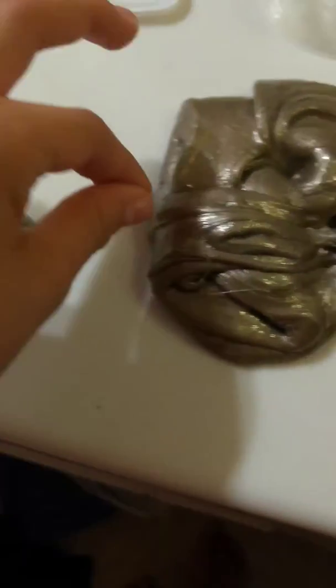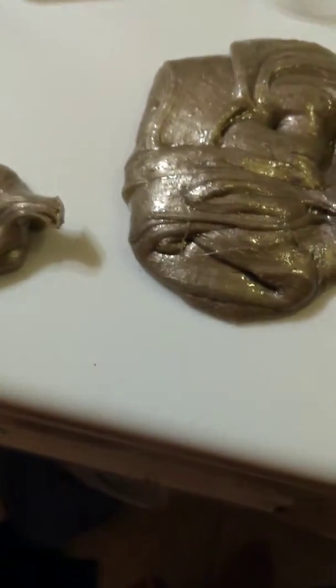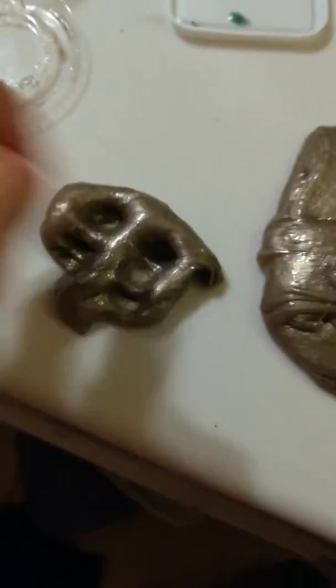Anyways, I actually want to get a little bit of each of my slimes. Only like that much of each of my slimes.